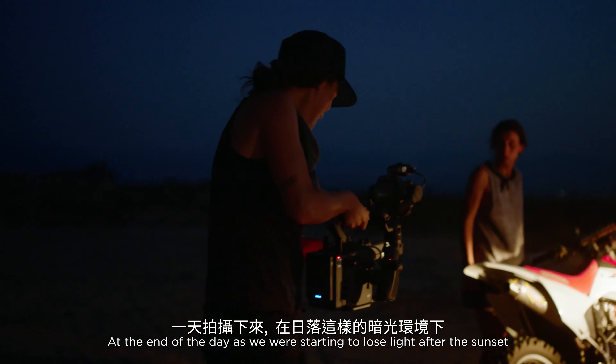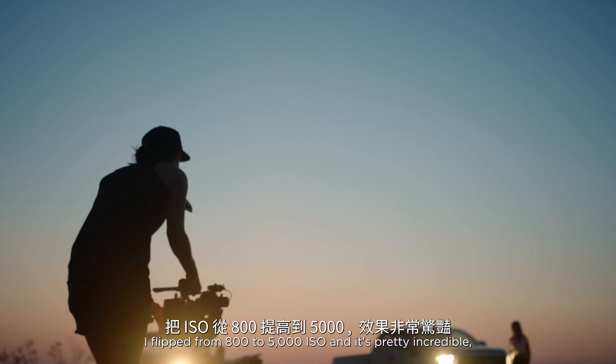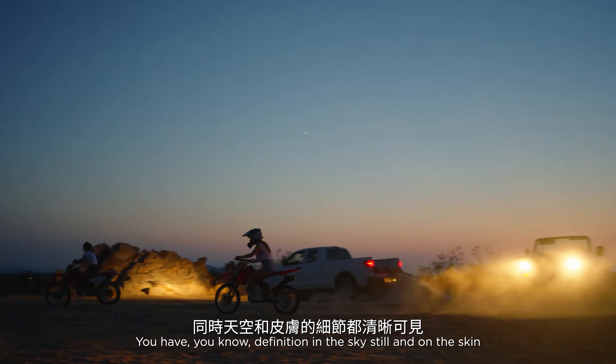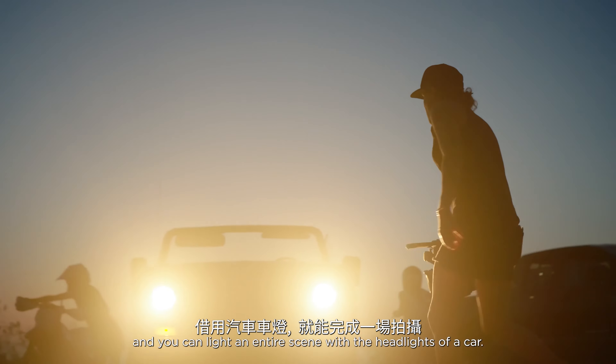At the end of the day, as we were starting to lose light after the sunset, I flipped from 800 to 5000 ISO and it's pretty incredible. You buy yourself an extra probably 20 to 30 minutes easily. You have definition in the sky still, and you can light an entire scene with the headlights of a car.